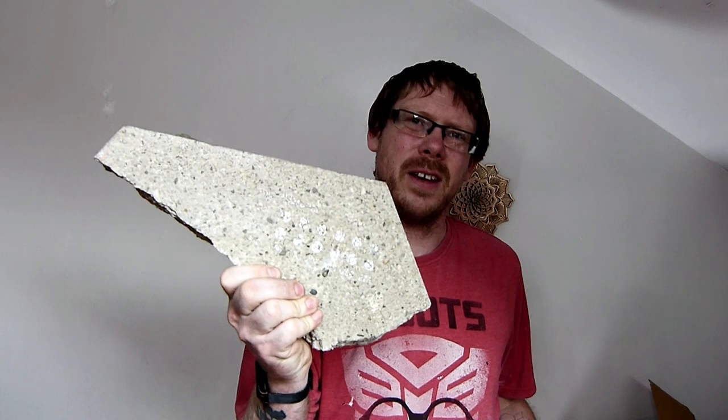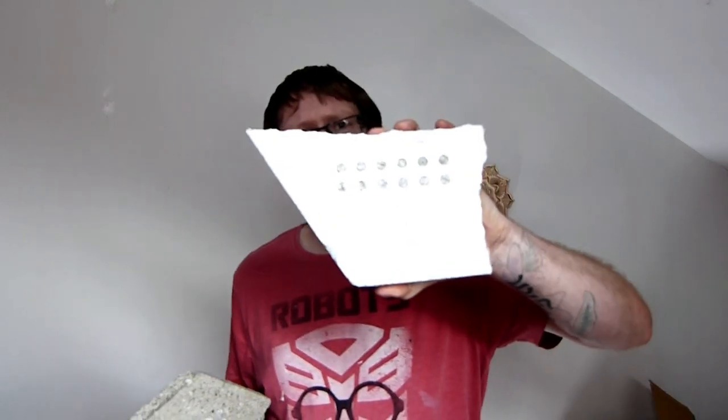All right guys, so that's the engraving done. As you can probably tell, the plain concrete didn't do that great at all. The painted concrete wasn't too bad — it did remove the paint as expected and it turned out okay.